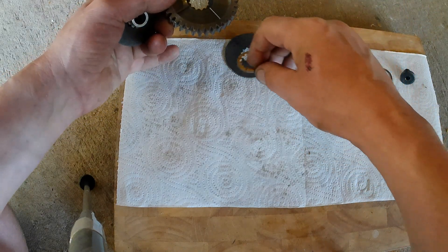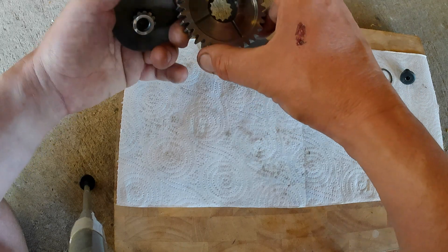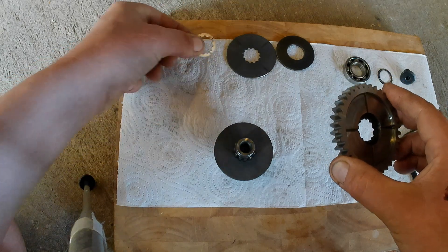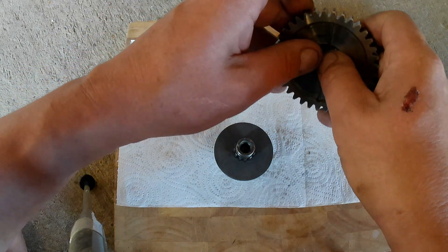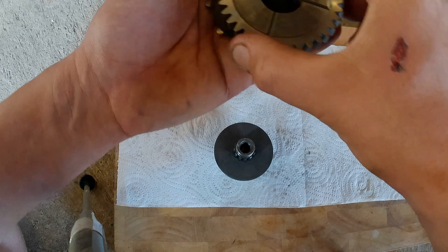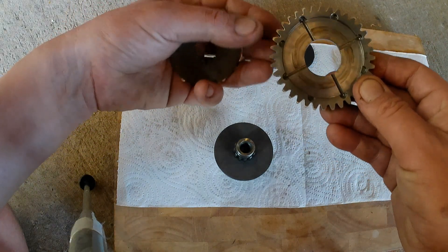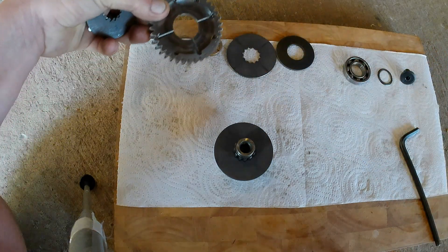Next piece to come out is your outer gear, and it has a phosphor bronze bush with splines on it in the middle. The other side of this is what you might have seen on posts — it's got these little tags where the ears engage.